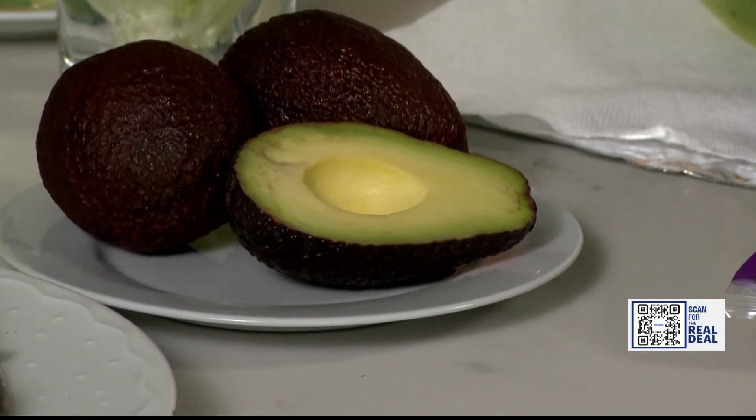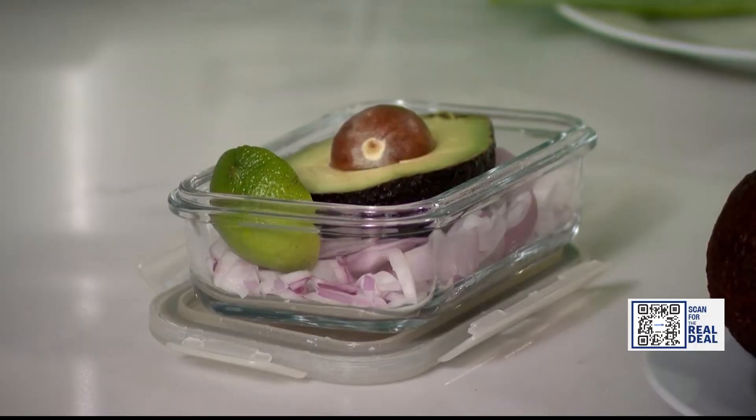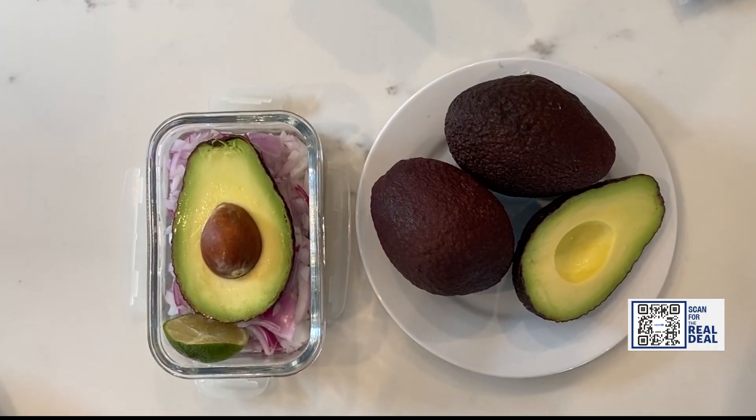You buy an avocado, and they're so pricey — you eat a little bit and the rest gets brown. First, rub a little bit of lime juice on the surface. And here's the hot tip: store your avocado on top of cut up onions. The sulfur from the onions is going to help preserve your avocado and keep it from browning.